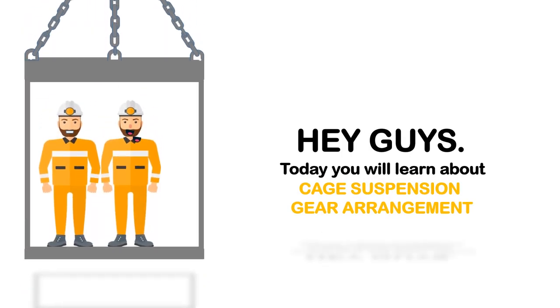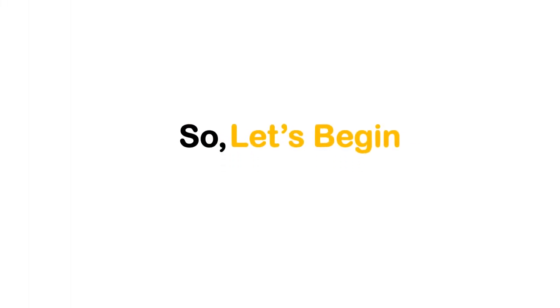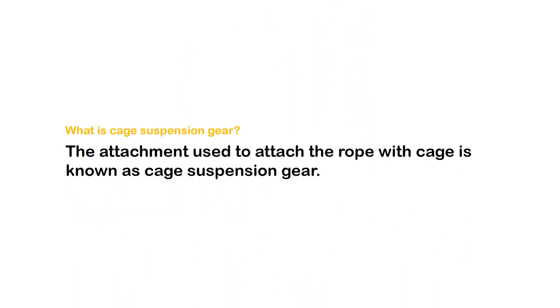Hey guys! Today you will learn about cage suspension gear arrangement. The attachment used to attach the rope with the cage is known as cage suspension gear.